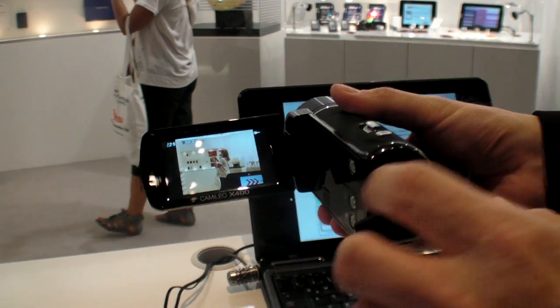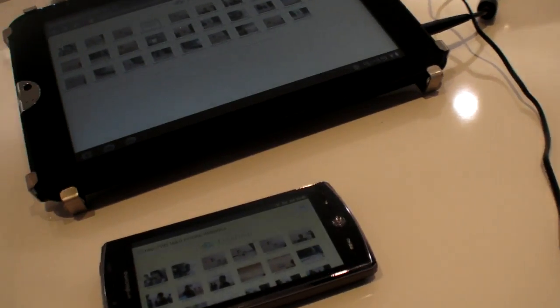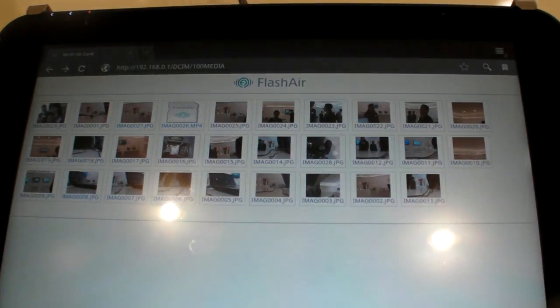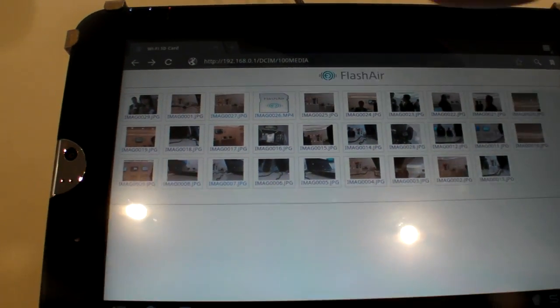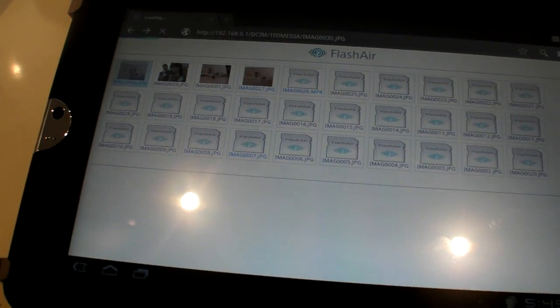It's now storing just like before, normally on the SD card. The card is storing this picture like before. This device is connected via wireless LAN to this device. I want to update here — and now the new picture is here.